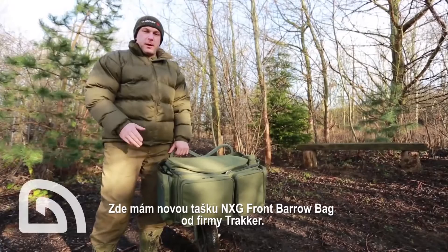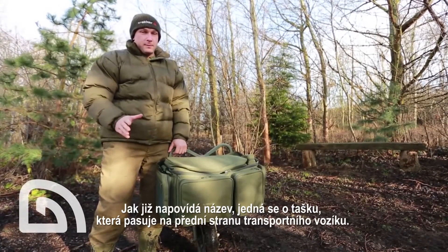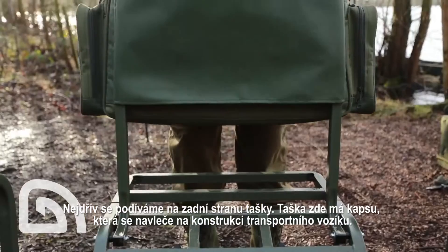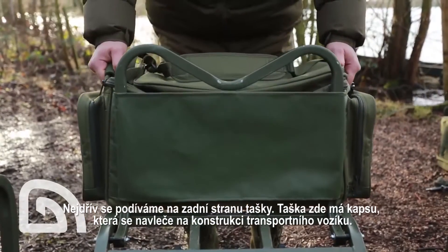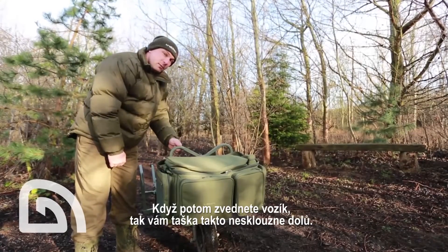This is the new NXG front barrow bag from Tracker. As the name would suggest, it's purpose-built to be used as a front barrow bag. Starting around the back of the bag, you'll notice it's got this heavy-duty sleeve which is designed to fit over the front bar and prevent the bag from sliding off when the barrow is picked up from the back.